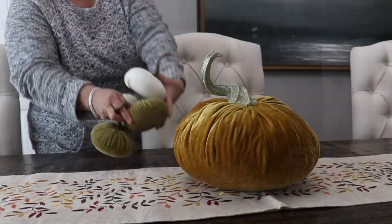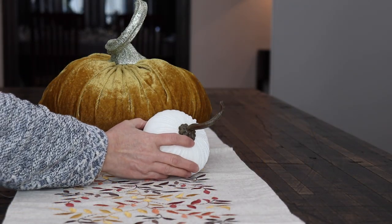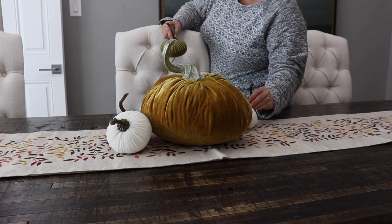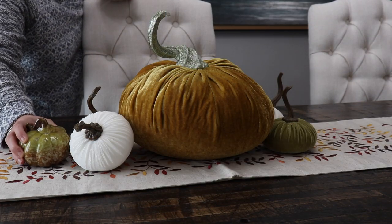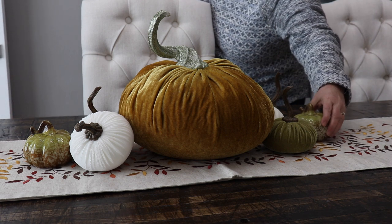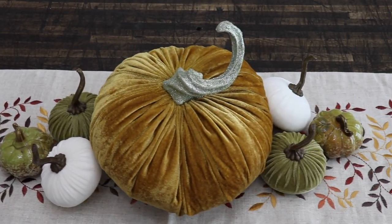Tip number three is to keep the centerpiece low. For entertaining, you want to make sure that everybody can see each other, so by keeping the centerpiece low you're allowing for better conversation during dinner. By using one large pumpkin in the center and then just a few smaller velvet pumpkins and Dollar Tree pumpkins on the ends, I'm making a nice centerpiece that has impact but won't be in anyone's way.